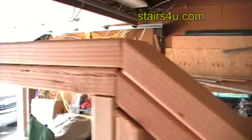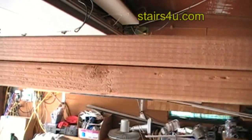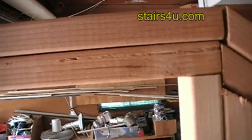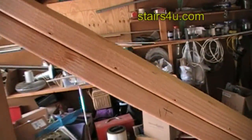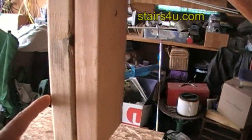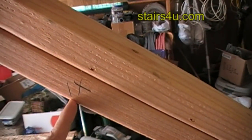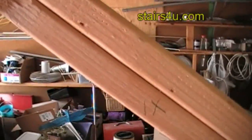Before you fasten your top plates, make sure that you nail any vertical studs you're going to put in here, so you don't have to toenail them. I've got a screw on this, but I made a mark — I hooked from here to here and made a 16-inch mark, 16-inch on center, and put an X so I know which side the stud is going on.